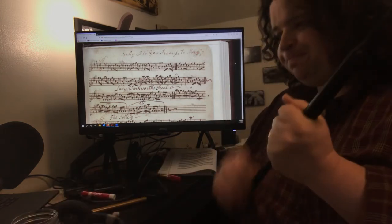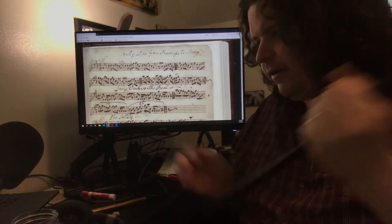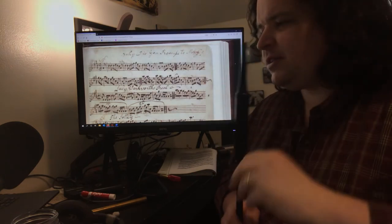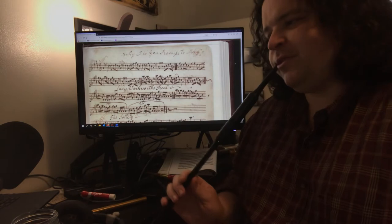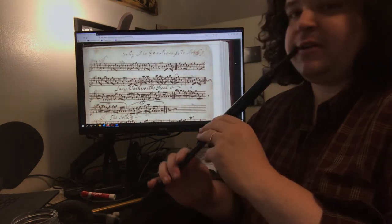So here it is — it's a 9-8. Vickers doesn't include any gracing on this setting, so it's all just me deciding what to do, which is how I interpret these old tunes that don't have any embellishments listed.